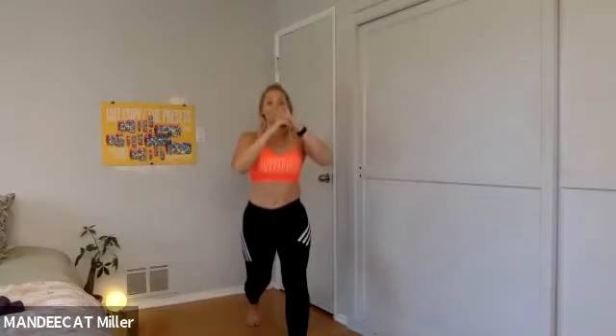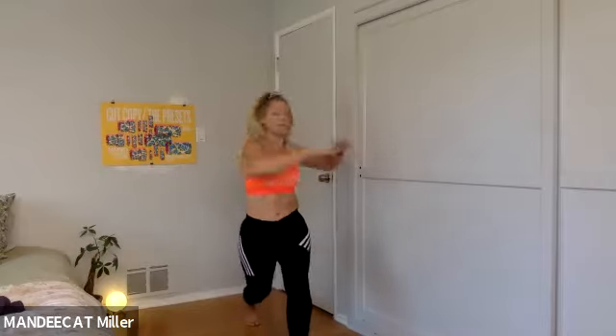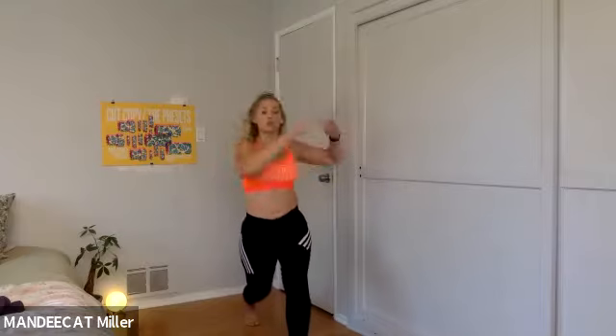Lunge, rise. We'll hold it back in two — lunge, rise. Last one here, hold it back. Hold the lunge and pulse. Look over that left shoulder. In three, two — static lunge, it's twist and center, twist and center. Two more, twist and twist — switch sides.